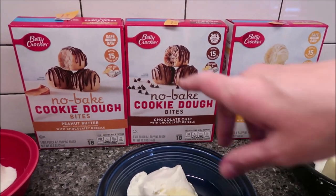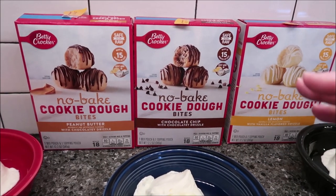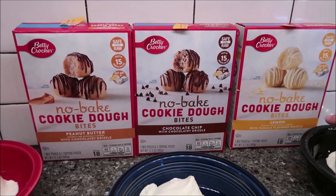Today, Kevin and I are going to be reviewing the Betty Crocker No Bake Cookie Dough Bites. We have three flavors: peanut butter, chocolate chip, and lemon.